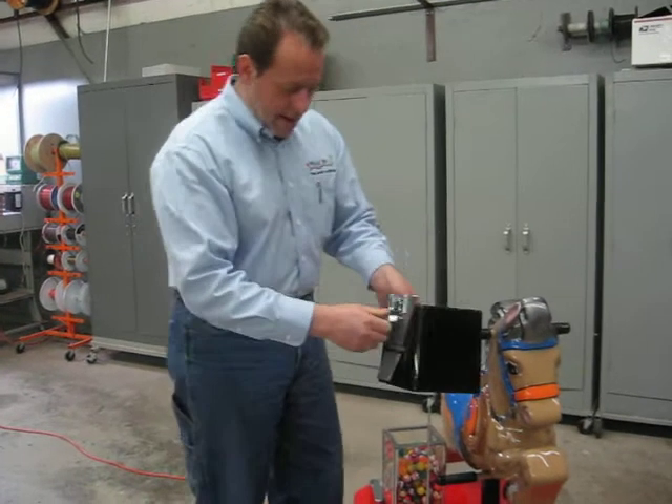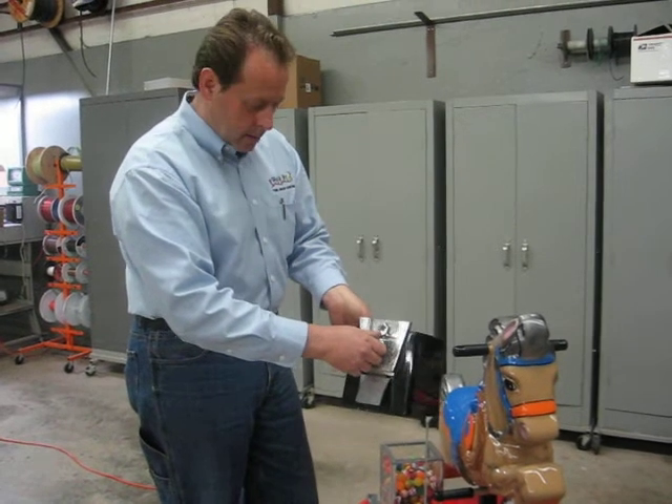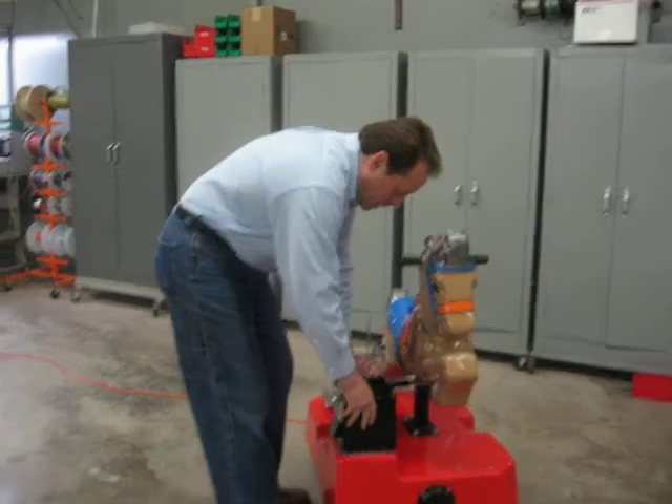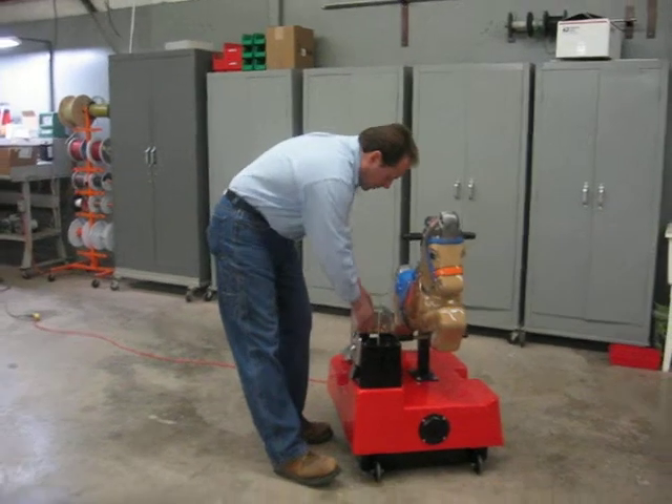We have it set with a $0.50 standard MEC. You can use $0.25 if you like. The points go right into the spring-loaded holes.